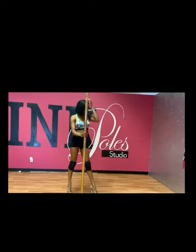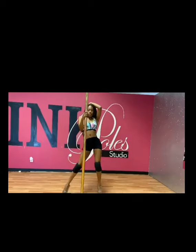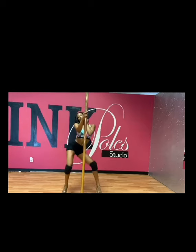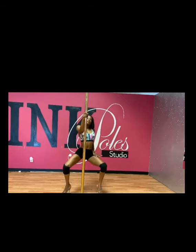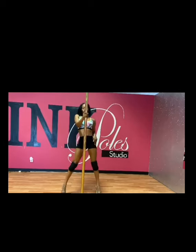Next, you're going to walk towards the pole. This is what we call scoops. You're going to scoop your body to the right in the mid-section of the pole, then over to the left, then back over to the right — so that is three scoops that we're going to do.